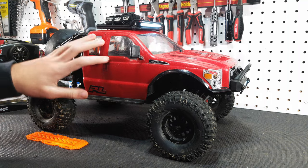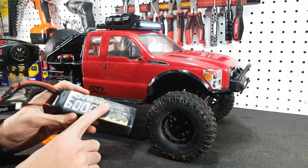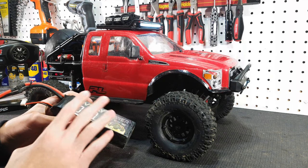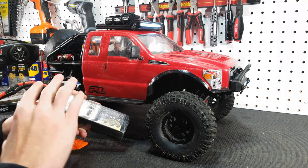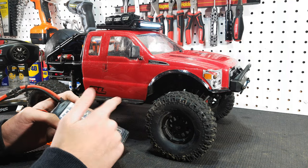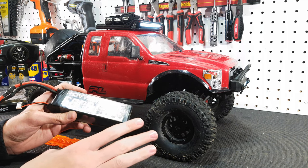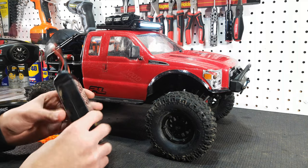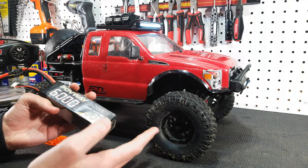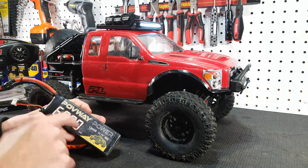We're going to have to do this test on 2S LiPo, which is perfectly fine, but when I plugged in the 3S battery the car wouldn't even turn on — no feedback from the ESC, no beeps, nothing. When I plugged in the 2S LiPo it worked fine. I checked the voltages on the 3S and it was all balanced, within one percent difference, so no issues there. It's still a healthy battery and I really don't know what's going on — if you have any idea drop a comment.